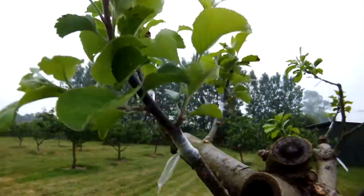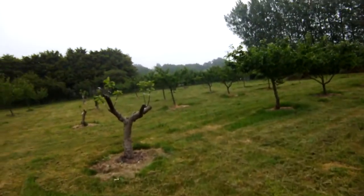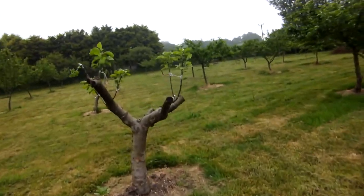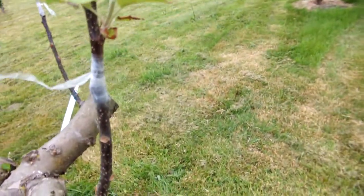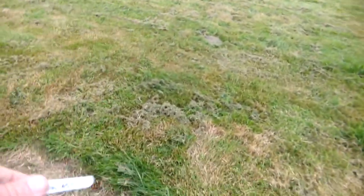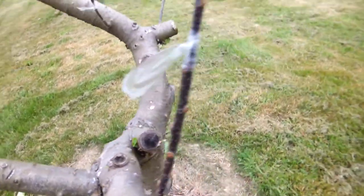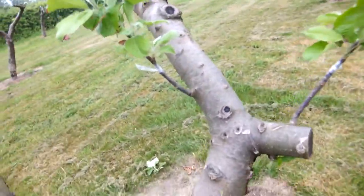I'm not removing mine yet. As you can see, the grafting hasn't done badly this year as far as these are concerned. These are Bramley's, top-worked over to cider varieties — in this case, Yarlington Mill. I've explained the reasons for this before. These Bramley's weren't doing me any good.